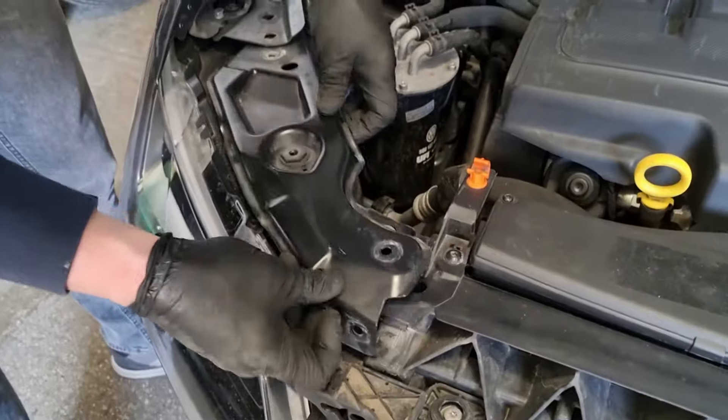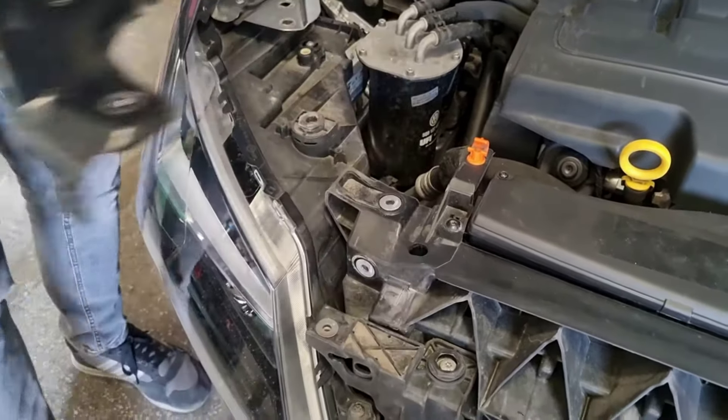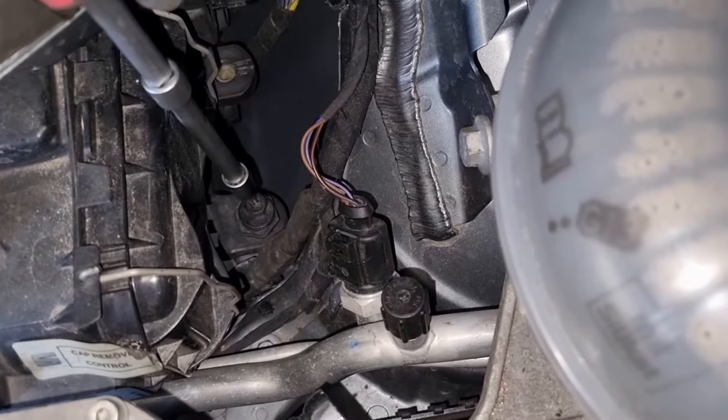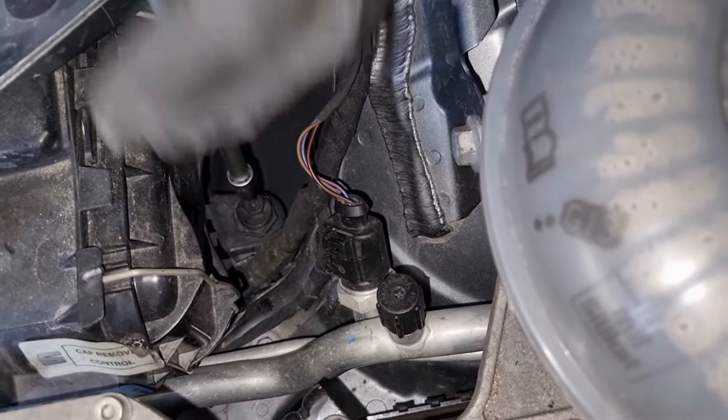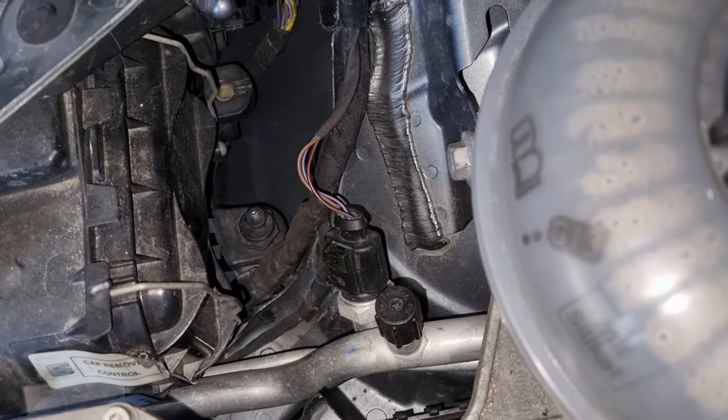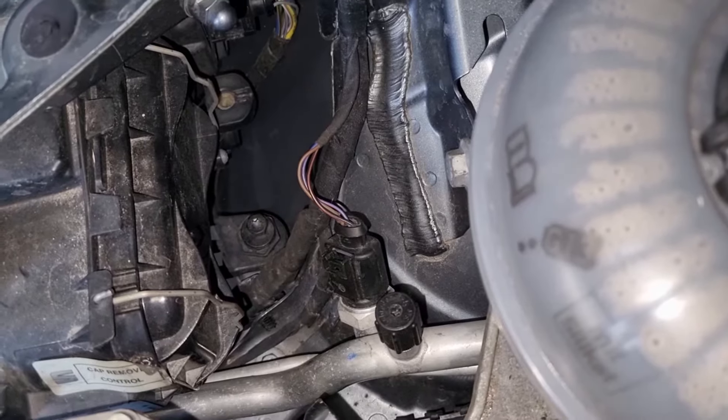Once you remove those you should be able to just wiggle that bracket out of the way. Now if you look down the back of the headlamp, just where it meets the body of the vehicle in the middle behind the main bulb holder, you'll see that there's a T30 down there that needs to come out.